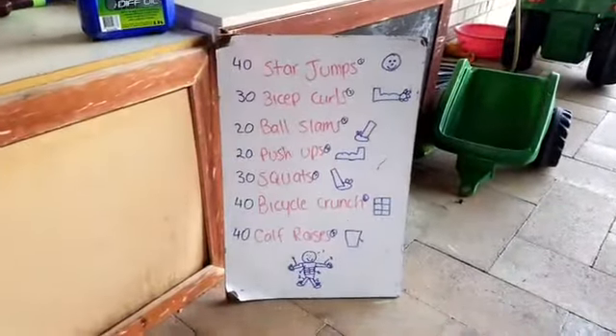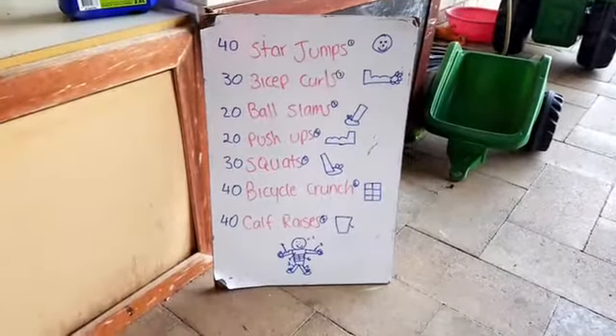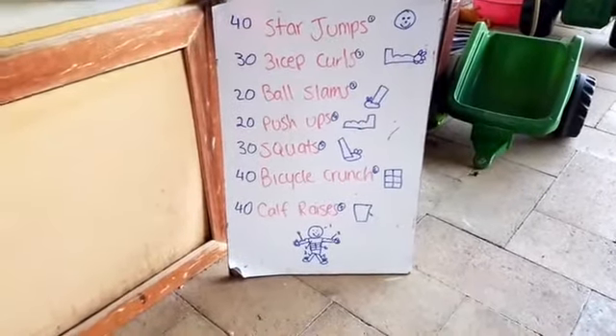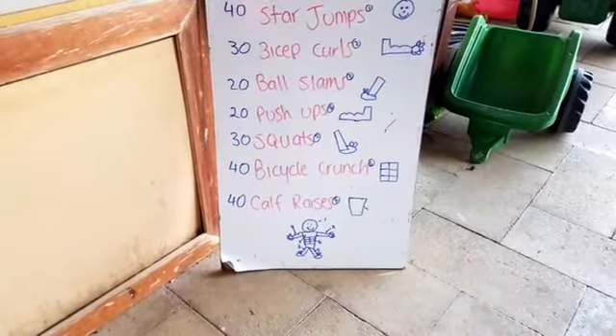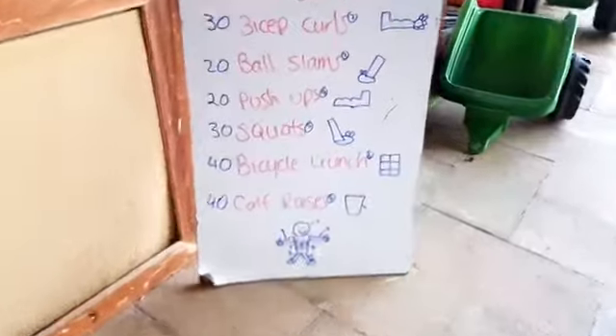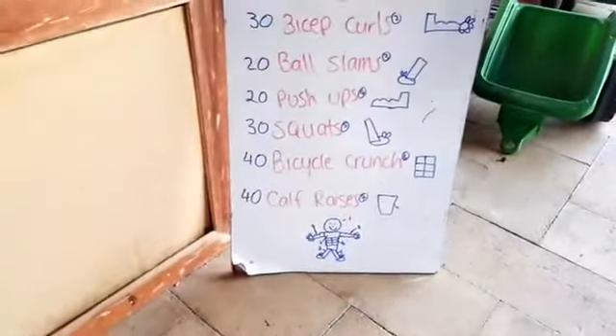Here we go. You're going to do 40 star jumps and then you earn a head. Then you do 30 bicep curls and you get an arm. 20 ball slams and you get a leg. 20 push-ups you get an arm. 30 squats you get a leg. 40 bicycle crunches you get the abs - yeah they are abs, it looks like a block of chocolate. And 40 calf raises and then you end up with this little dude.